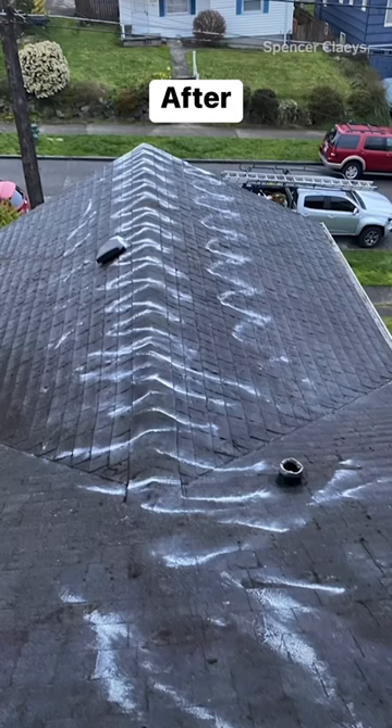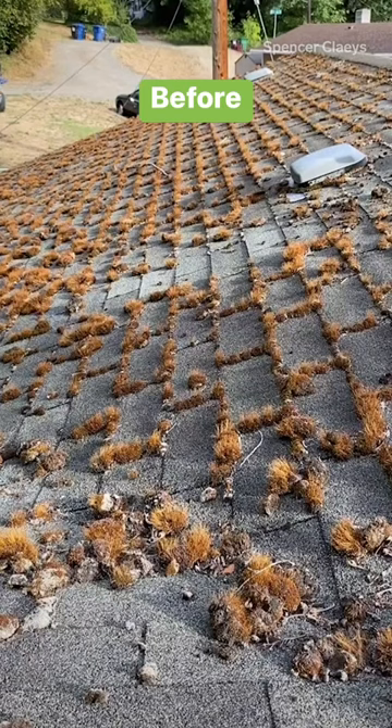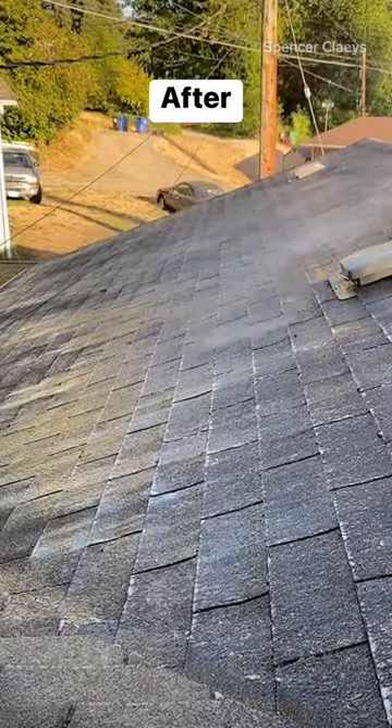Because moss is so damaging, I always recommend homeowners get their roofs cleaned and treated every year to uphold the integrity and longevity of their roof.